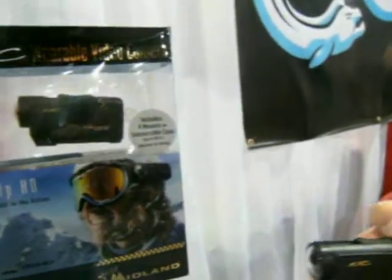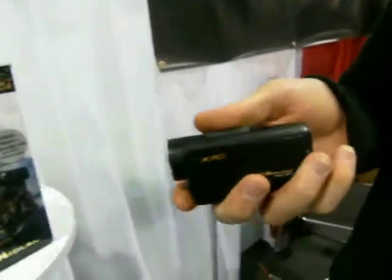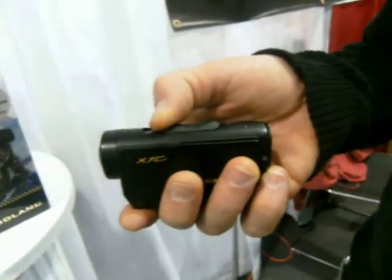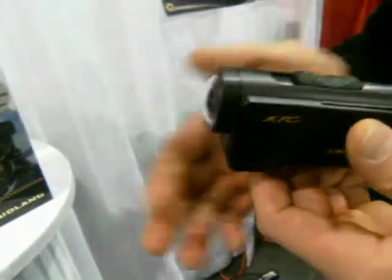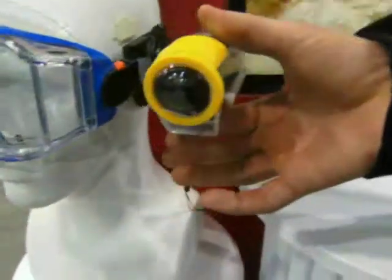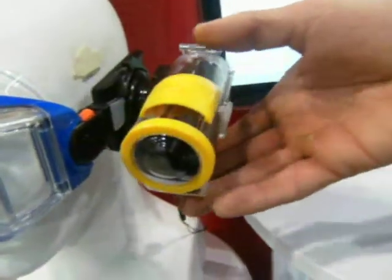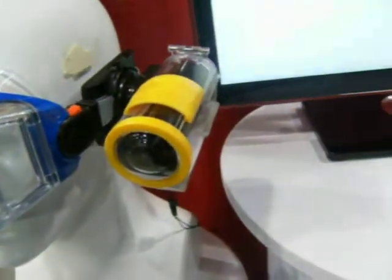To turn it on, you simply slide this forward. This button — I'm recording MP4 video. Slide that back to turn it off. Say you've got it in the waterproof housing — same thing. Slide that forward to record, slide it back to turn it off. It remains just as easy to use in the case as it is out of the case.